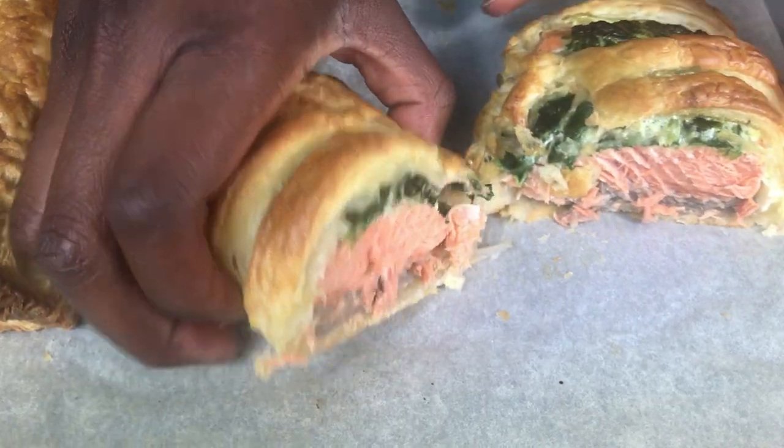Hello and welcome to Meadowburn Bakery. In this video I'm going to show you how to make some salmon pies.